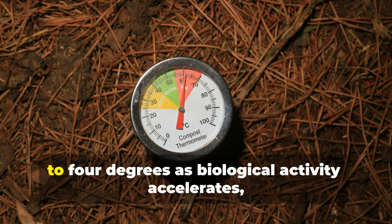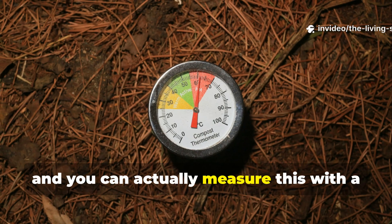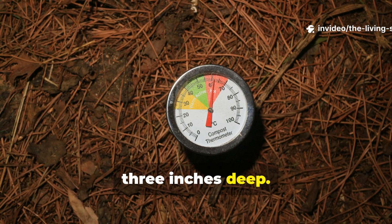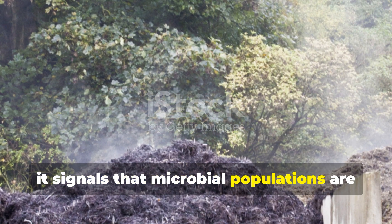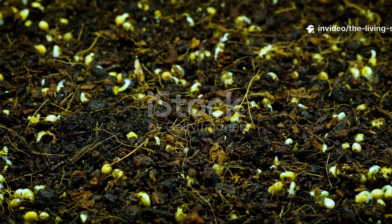Soil temperature increases by about 2 to 4 degrees as biological activity accelerates — you can actually measure this with a simple soil thermometer inserted about 3 inches deep. This warmth signals that microbial populations are exploding and processing organic matter at really high rates.